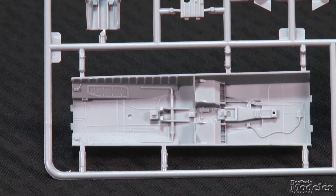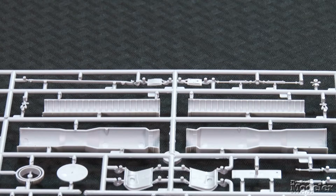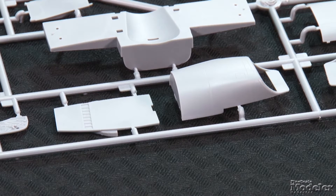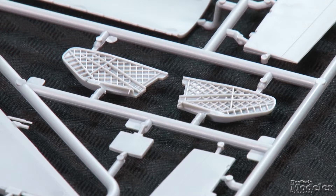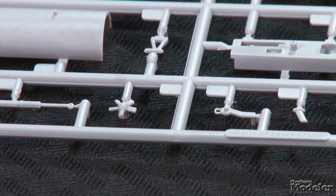Interior detail extends to the gear wells and weapon bay, which feature molded equipment and wiring. There's a long jet pipe, but the intakes end about an inch and a half inside with a blanking plate — narrow enough that careful painting should give the illusion of depth. The elevons are separate; locators put them in the slight droop often seen on the aircraft when parked. The rudder is also separate.